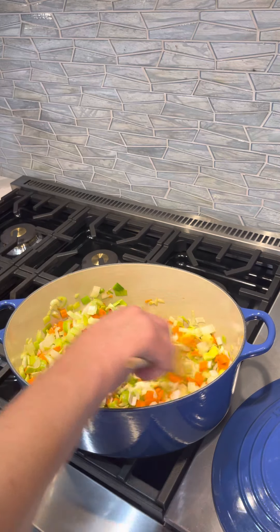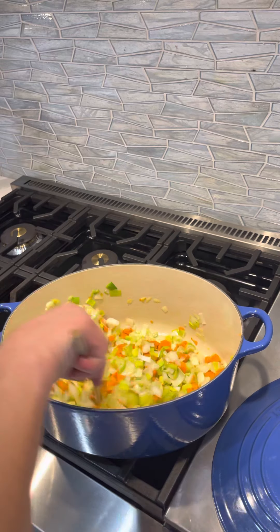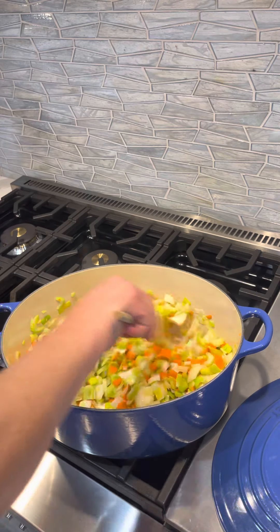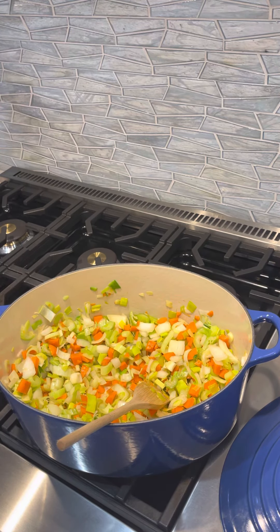We have our mirepoix and we're sweating the vegetables. Sweating is probably one of the best techniques to really get deep, intense flavor in vegetables, so we're going to let that cook.